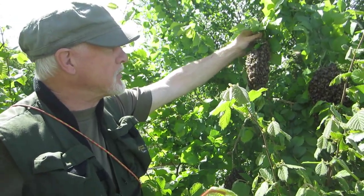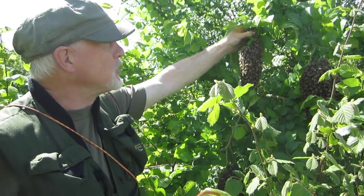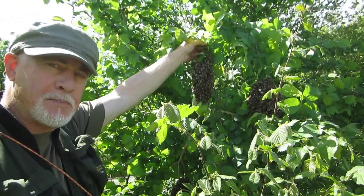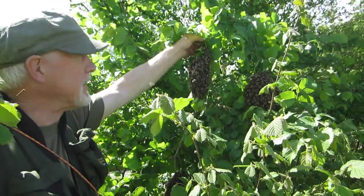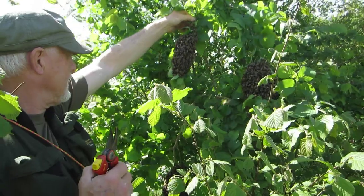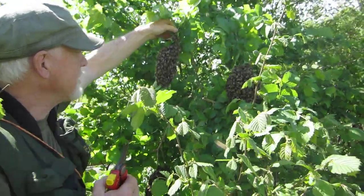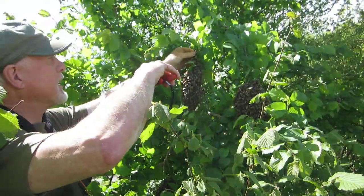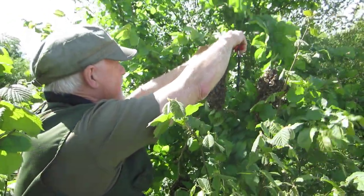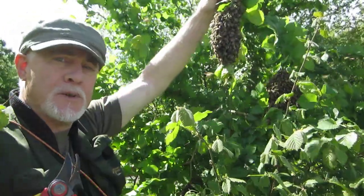So these bees need to be housed and given the opportunity to fly off and get mated. The first job is to remove them from the bush. What we don't want to do is put these bees in the air if we can possibly avoid it. Because they're on a twig, we're going to just snip it like so, and now the swarm is entirely portable.